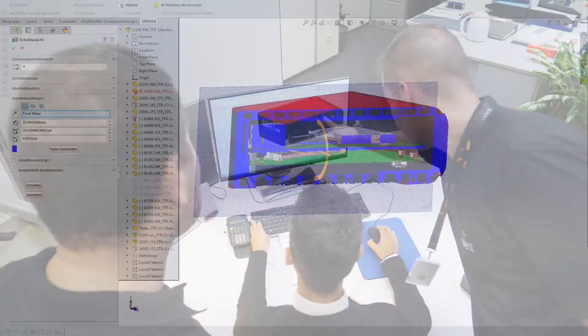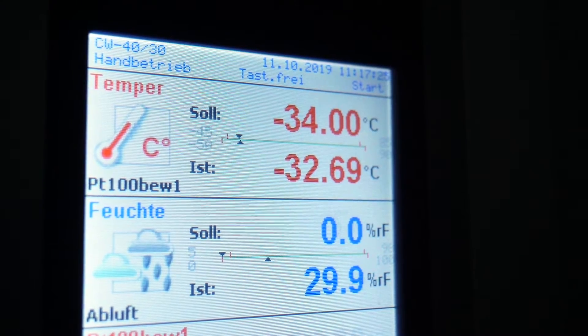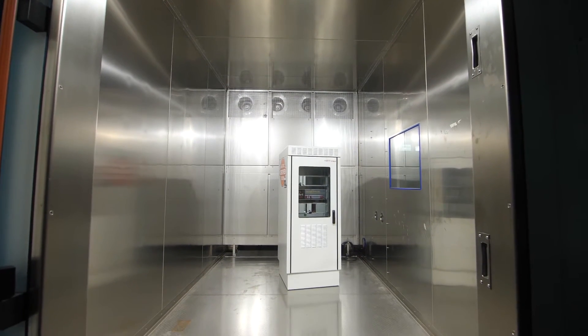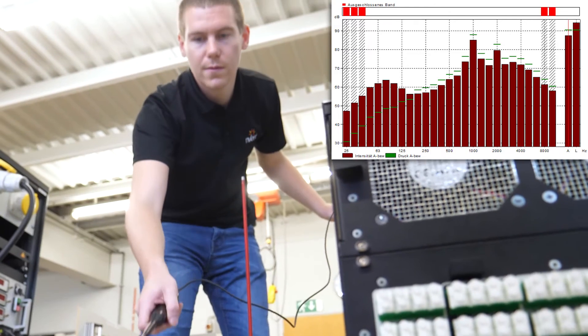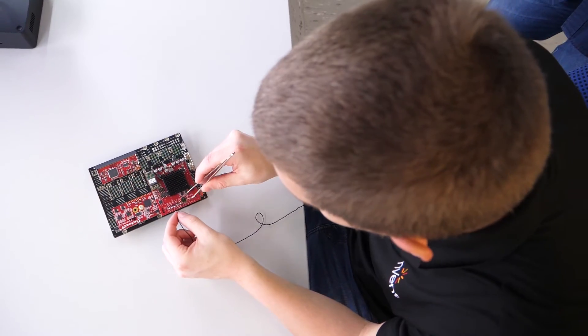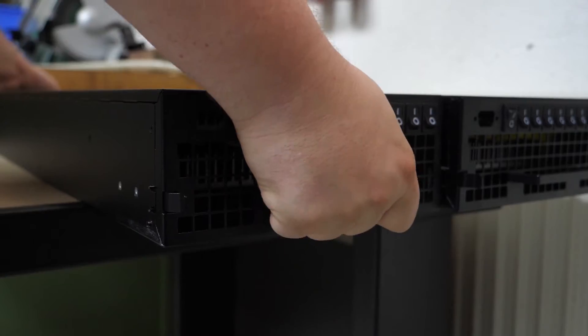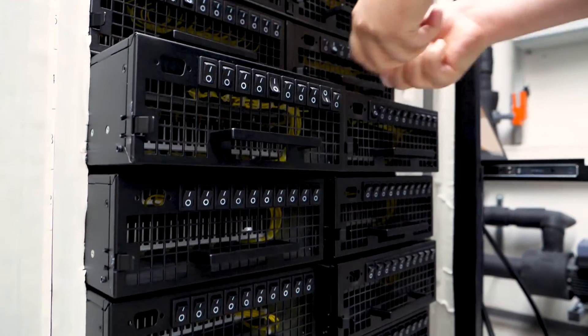After optimizing the mock-up and adopting the 3D model, we can start manufacturing the prototype. We have various testing equipment to perform different kinds of experiments, like climate testing, noise testing, airspeed measurement, temperature probes, and dummy load boards. These tests comply with numerous standards or are based on customer requirements.